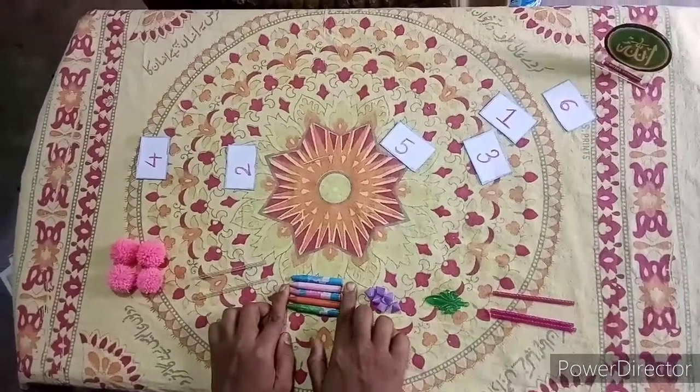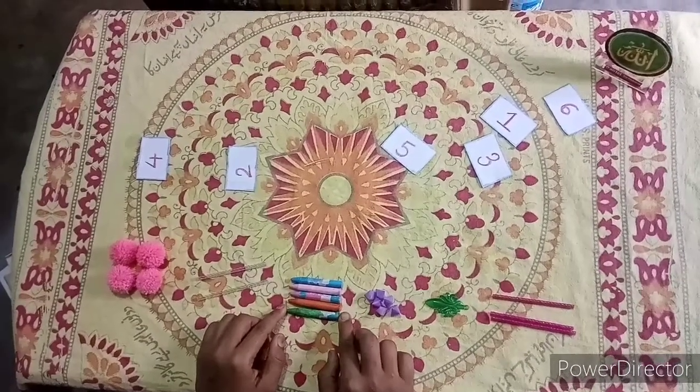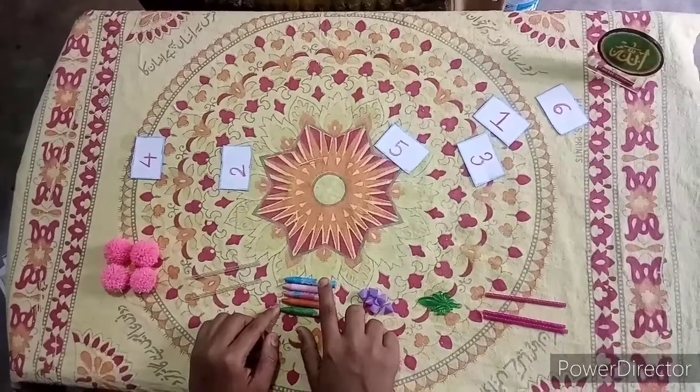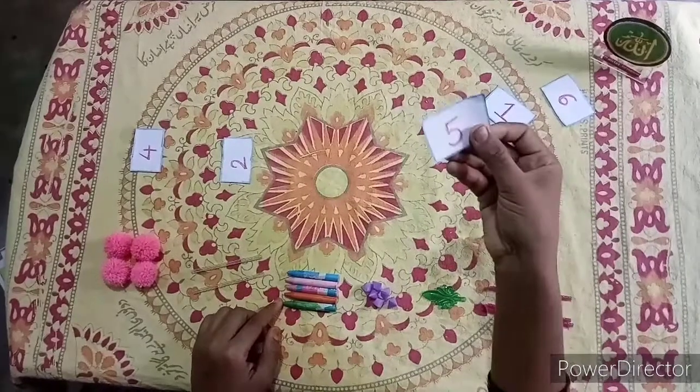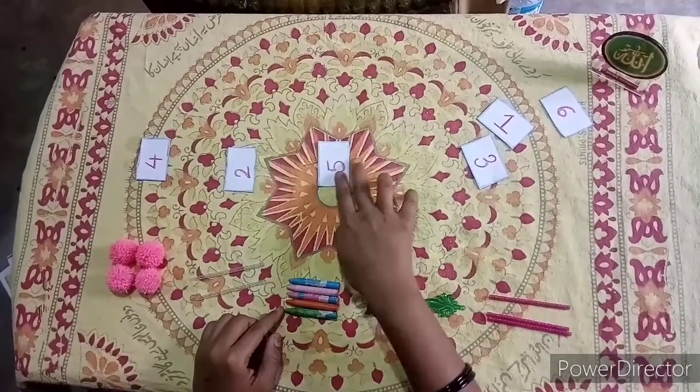Then, at the 3rd place, there are some colors kept. How many colors are there? 1, 2, 3, 4, 5 — 5 colors are there. So this is the number 5. I will place this against the colors.